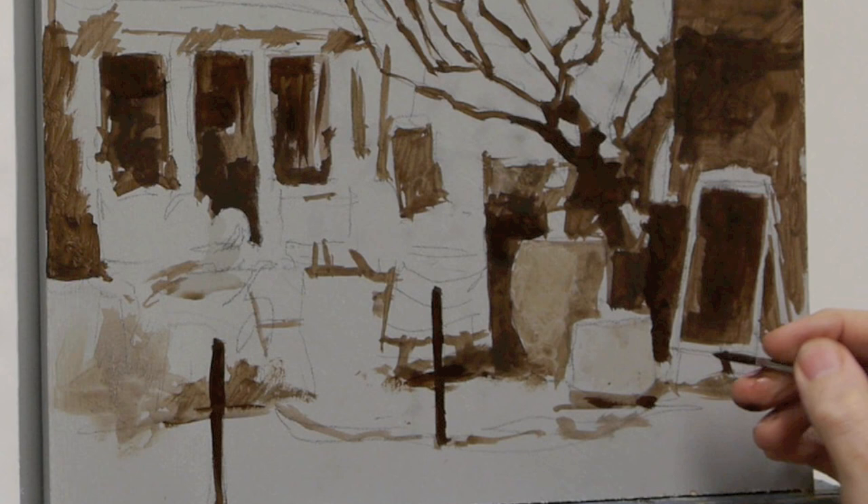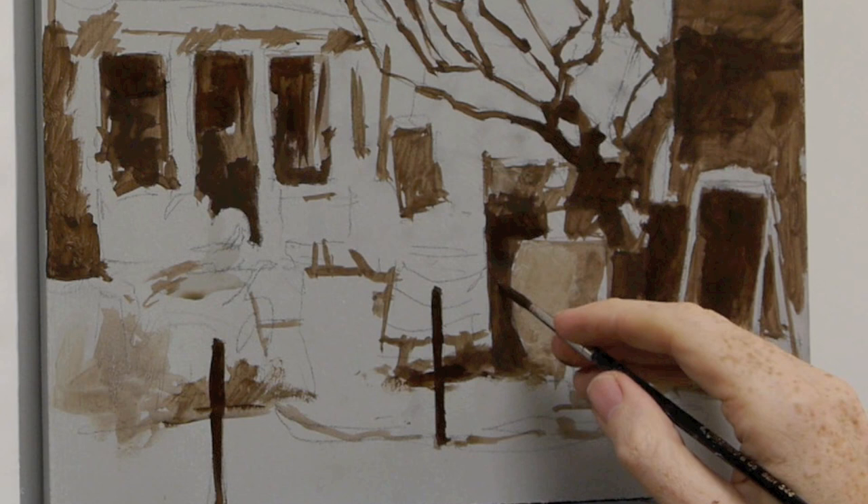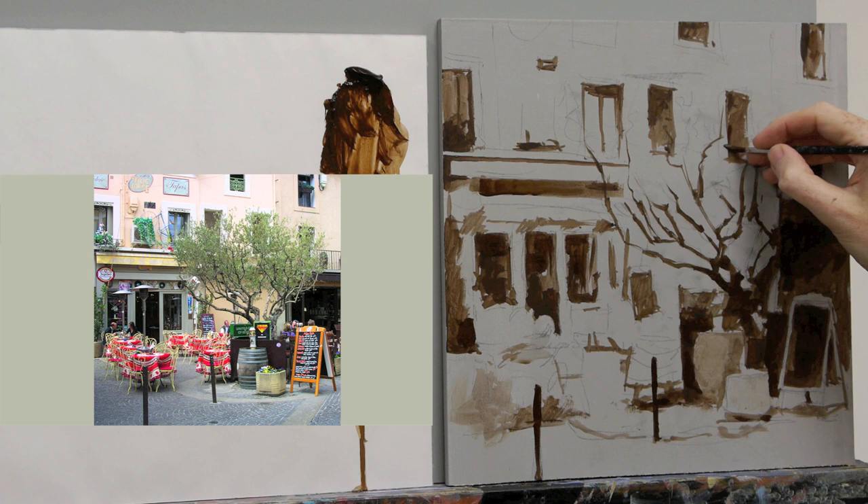I'm looking at the negative space — there's dark next to the light here, and dark next to the next tone. There are all these little shapes around the painting that don't seem like much, and you don't really notice them when going into colour, but when you're just concentrating on the drawing they can really start to establish the actual scene you're going to be painting.